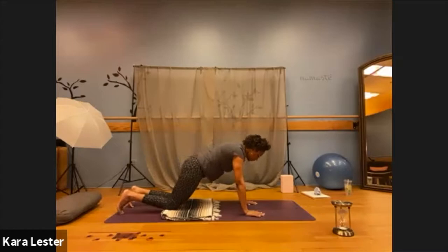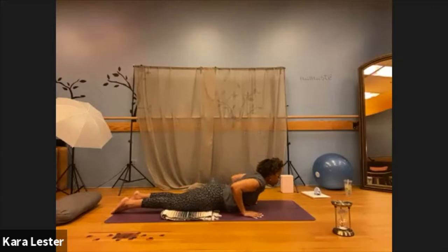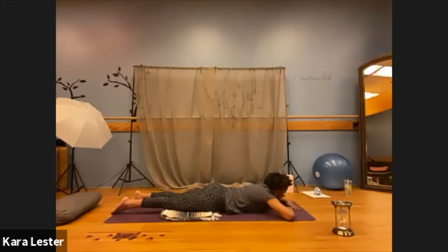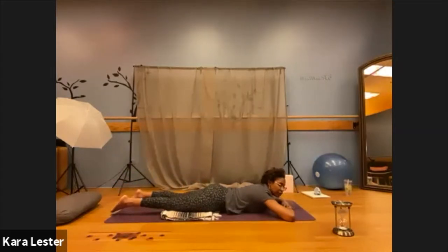From here, bring your thighs, chest, and then finally rest your forehead on top of the earth. Place your palms directly underneath your forehead and then bring your forehead to rest on top of your palms.